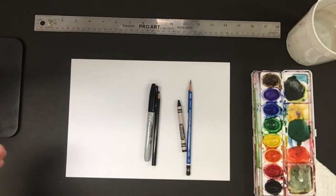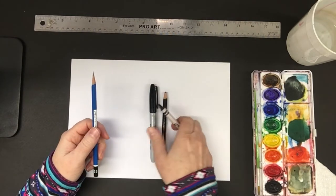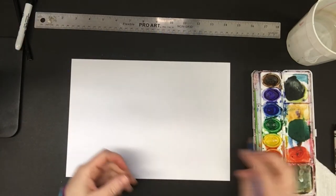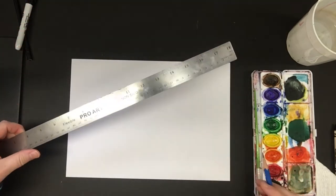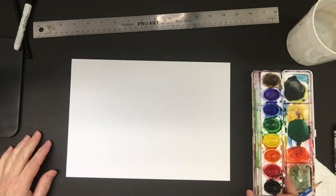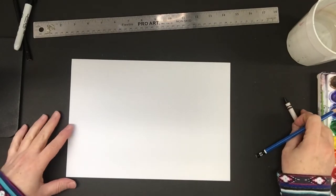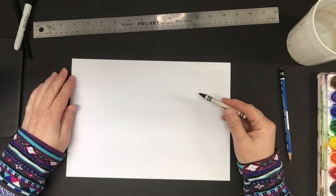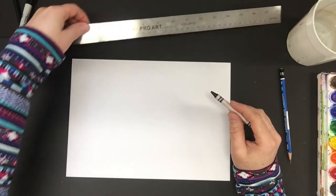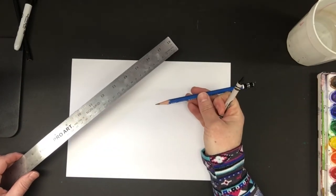We'll just need a pencil or you can use a crayon right off the bat. And if you have a ruler, go ahead and use it. If you don't, that's okay. If you'd like to color with watercolors, we'll use that in a little bit. I'm just going to draw with my black crayon today. If you have a nice sharp crayon you can use that, or maybe you want to just stick with your pencil and draw really dark.